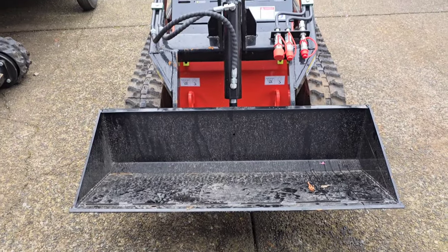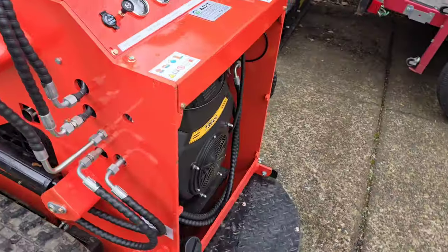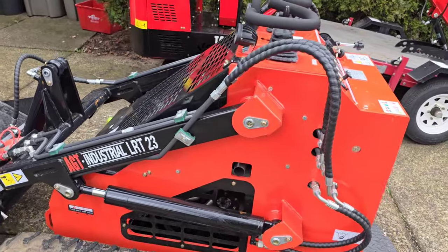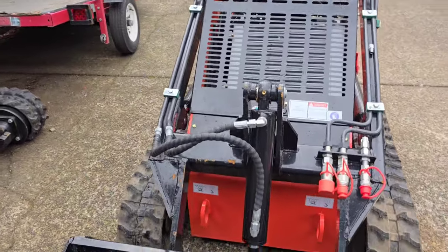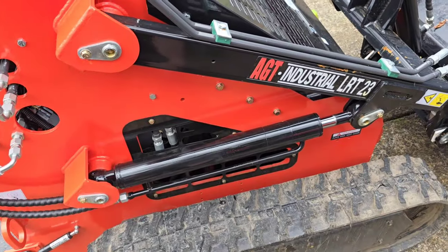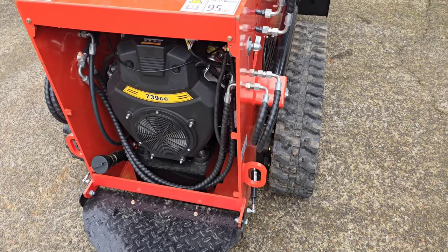For lifting capacity, it will tip itself over before it maxes out the hydraulics — so just be careful you don't become the ammunition of a human catapult. If you lift something too heavy, it can tip up and you'll go flying over the handlebars. All the reviews I've read online say these things are super solid. Just keep your tracks tensioned and perform the maintenance as required, and there are no real issues noted. I haven't run one on a job site yet, but everything I'm reading gives very positive reviews.